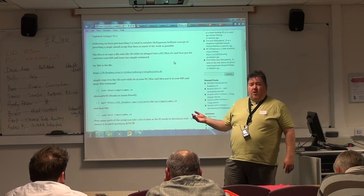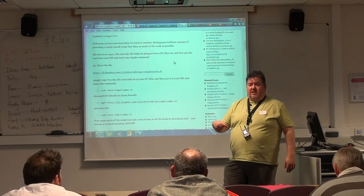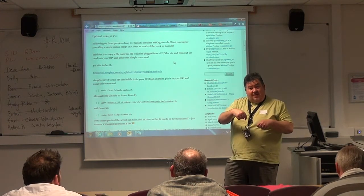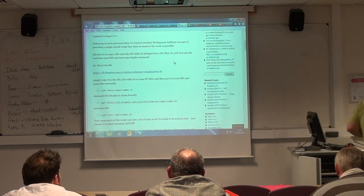You use the Edimax EW-7811 Wi-Fi adapter — you plug that in and your Pi knows all about it. You don't have to go with Ethernet the first time, but once you've passed that stage, 15 minutes later you're up on Wi-Fi. So if you think you could do with Samba, that's how I did it.